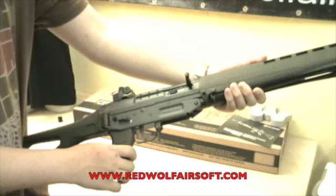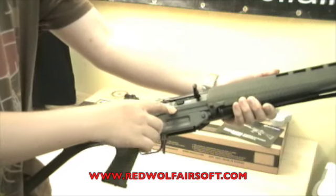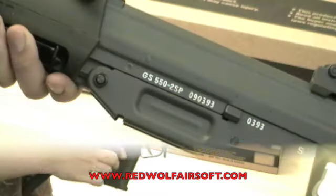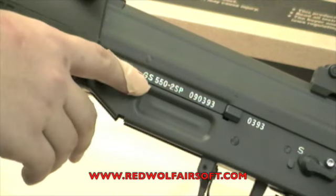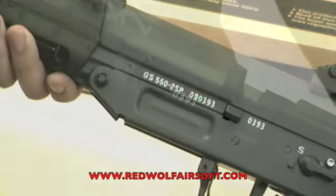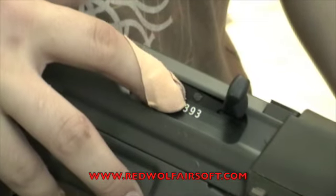To start off, the receiver is made from Stampton welded steel. The fake weld marks along it are very convincing. On the right side of the GS550 receiver are markings saying GS550 and your gun's unique serial number. This serial number is also present on the movable weld on the opposite side of the gun.